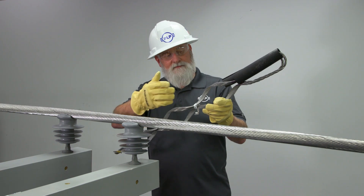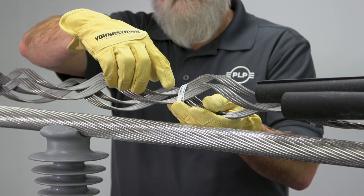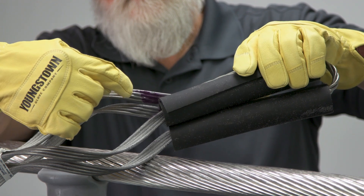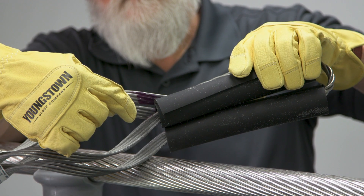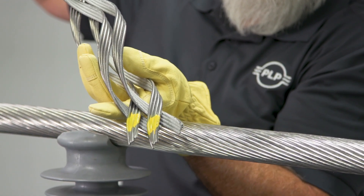All double support ties come with an identification flag displaying the catalog number, the conductor range, and insulator information. Each double support tie includes four color marks for complete identification of the tie. The crossover mark on the upper legs of the tie indicates the correct application point, ensuring proper installation. These marks are color coded to match the corresponding conductor range. The color marks at the leg ends indicate the insulator neck designation.